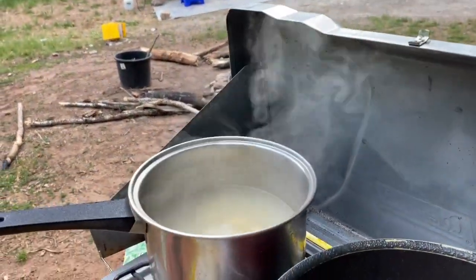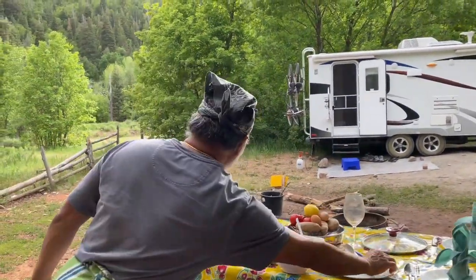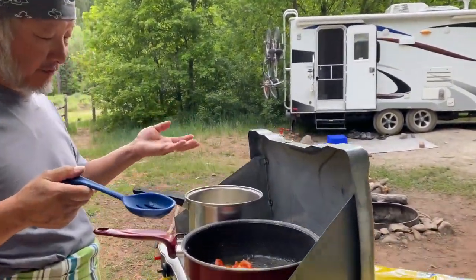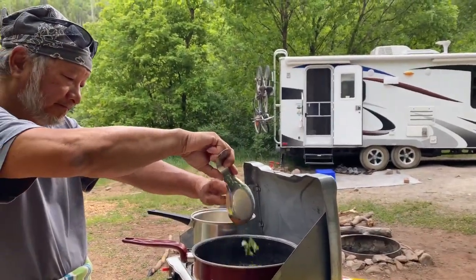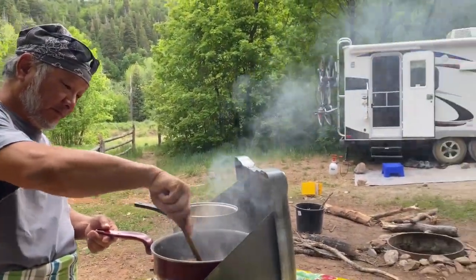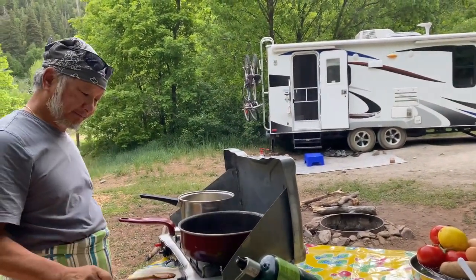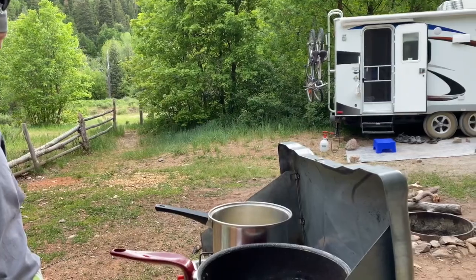Potato dumplings — what you're going to do is let it float. Gnocchi is very easy to cook. When it starts floating, that means it's all ready. Now you can put some basil. Gnocchi is almost there.